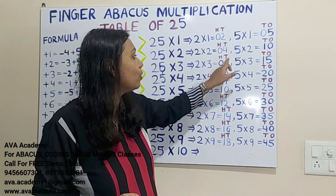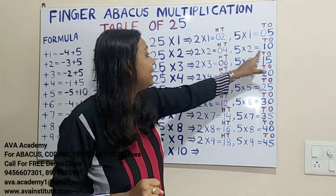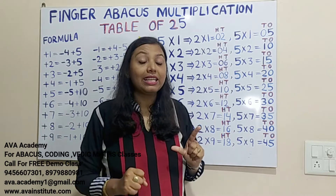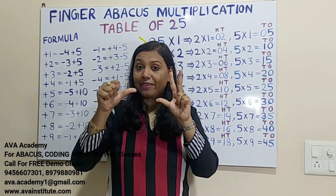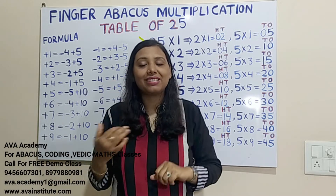25 threes are: 2×3=6, in hundreds 0, in tens 6. Then 5×3=15, in tens 1, in ones 5. So counting up: 60, 70, 75. The answer is 75.